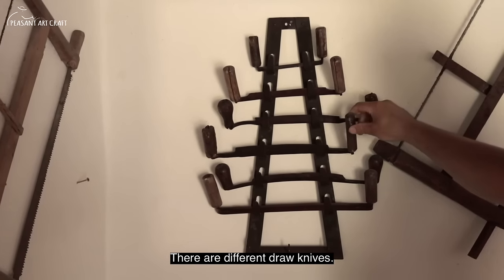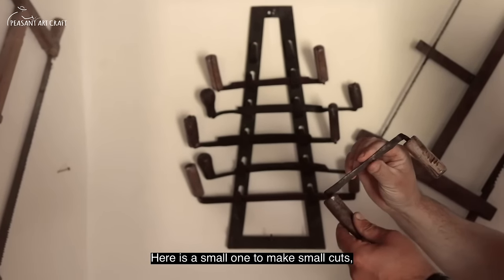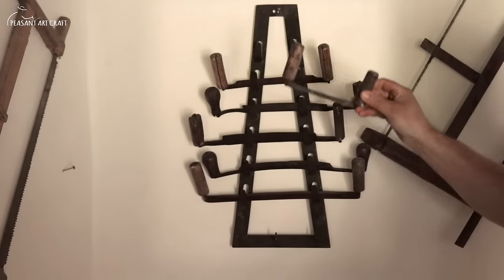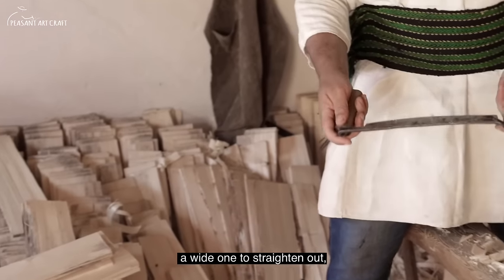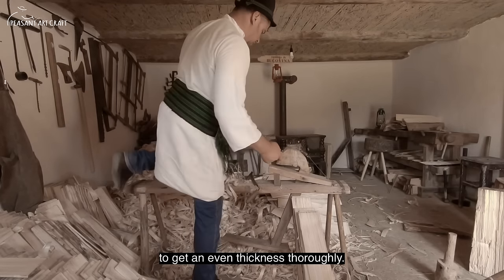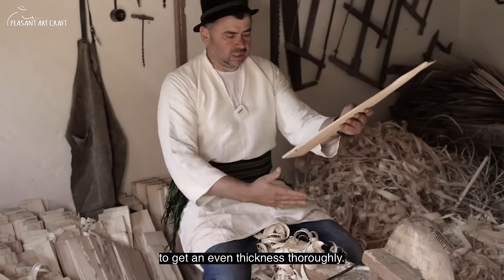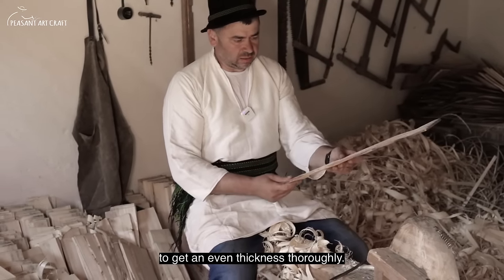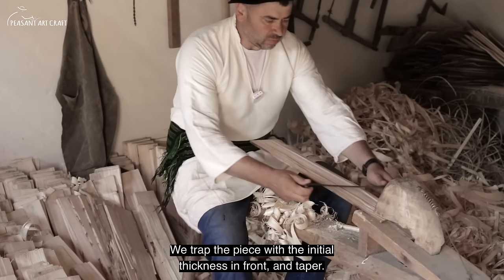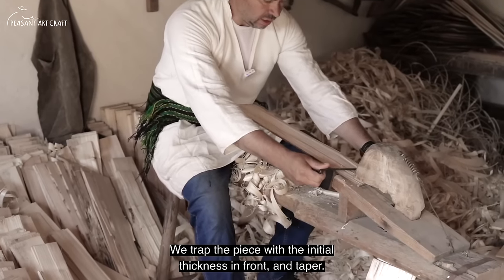We have different forms of cuțitoaie (draw knives). There's a very small one for fine work — for rounding a piece. This is a wide cuțitoaie for straightening and equalizing. We equalize the thickness to match how it was when we started splitting with the knife. That's how it must come out at the end. We grip it here and equalize with the initial thickness in front.